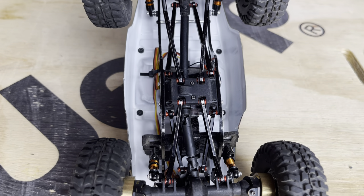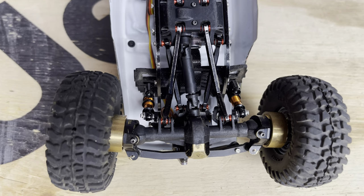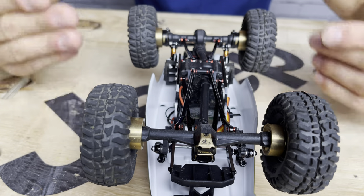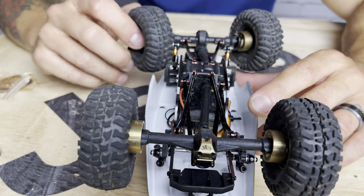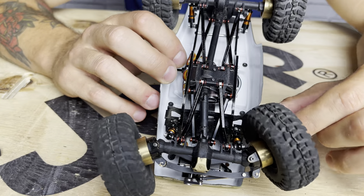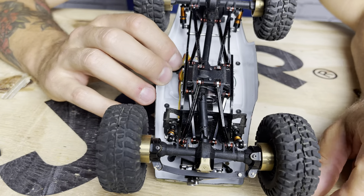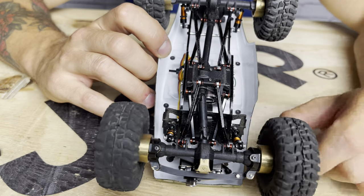I lengthened the front end with C10 front links — it's a four-link conversion, the high-clearance four-link setup from the C10 up front. I put a stock Gladiator drive shaft in the front because the Deadbolt drive shaft was too short after lengthening. I was running into clearance and binding issues with the big tires against the battery tray, but moving everything forward and stretching it out solved all of those issues. It also gave it a fantastic approach angle and made it more stable going uphill.